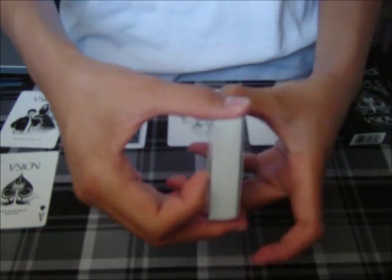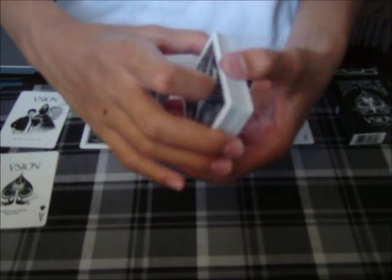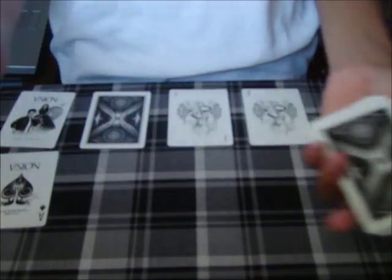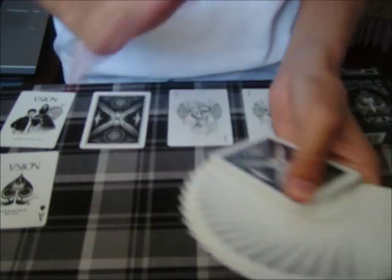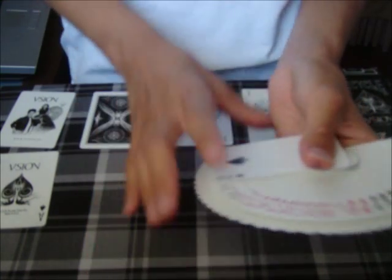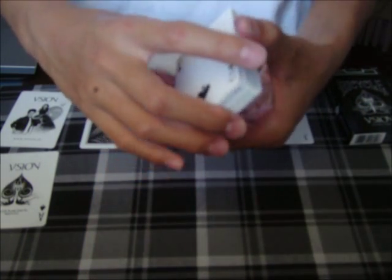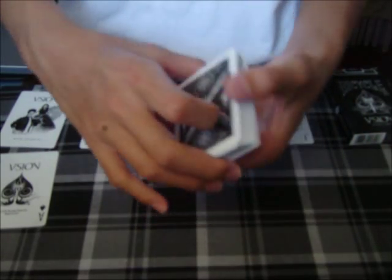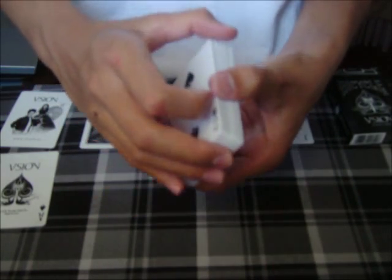It has a nice air cushion flow to it. And I believe that's all. If you guys want to ask any more questions about this deck — what I think of it — it's very nice artwork and very well designed. Leave any questions down below and I'll get to it as soon as I can. Here you guys can see some flourishes, some fans. It's a very nice deck to have.